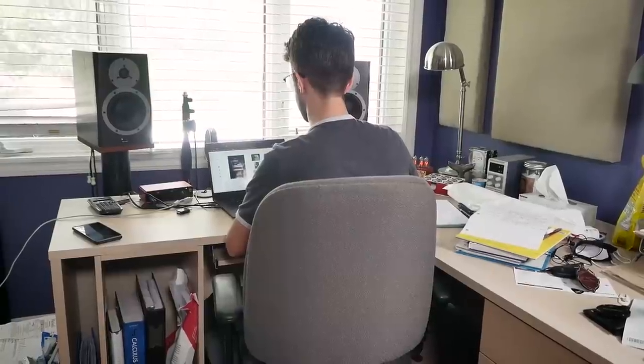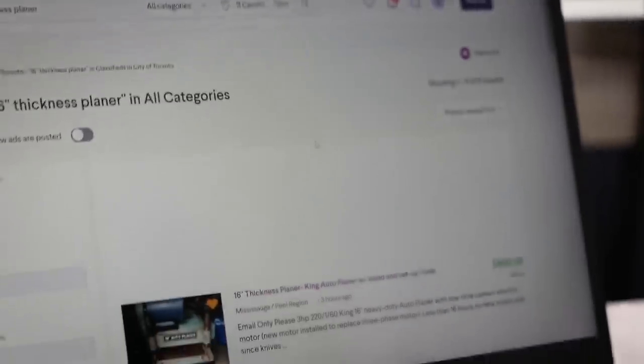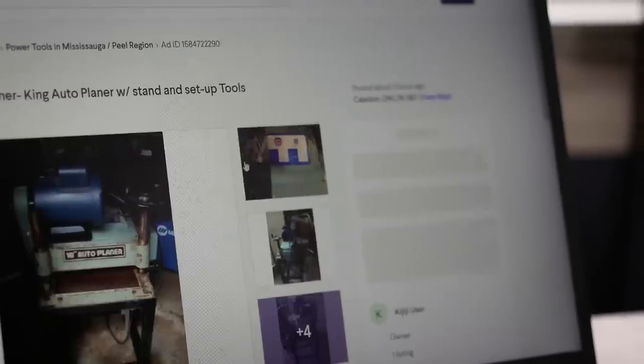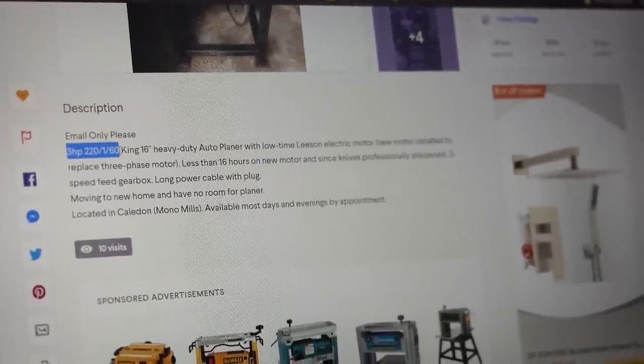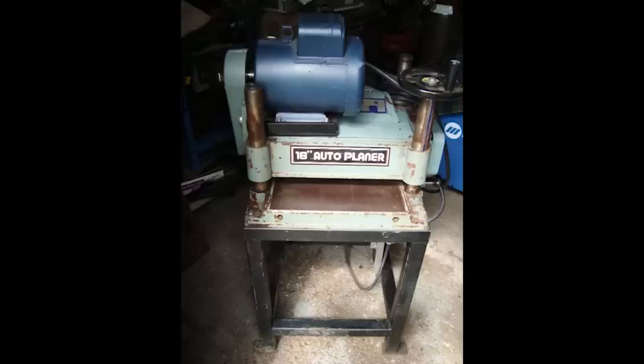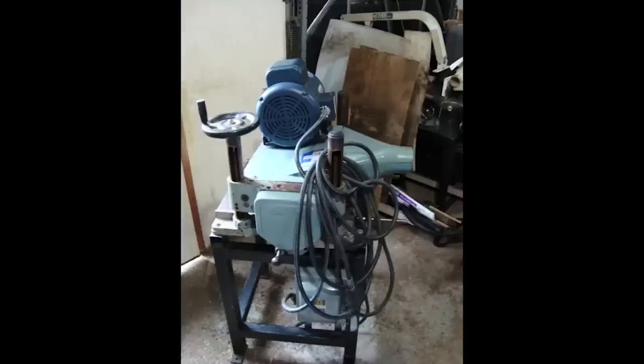It's been a few weeks since I looked at that one planer that I didn't like and I've stumbled upon something else on the classifieds. It is a 16-inch auto planer with the motor on top, and this one has a brand-new motor on it — a three-horsepower Leeson motor with only 16 hours on it, so it should be in pretty good condition. I already contacted the seller and he said the outfeed roller was in good condition unlike the last one, and it's fairly local to me, so I'm going to go check it out.